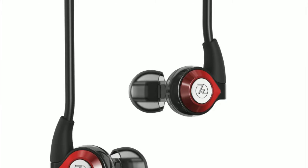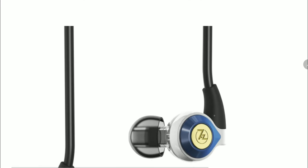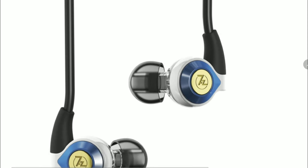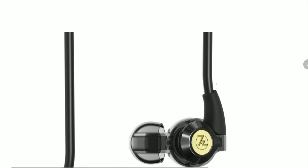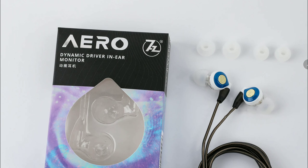7Hz Audio has released a new in-ear monitor called the Aero, a dynamic driver earphone. This is technically an earbud style earphone — it's old-school, but they brought it back for audiophiles to enjoy.